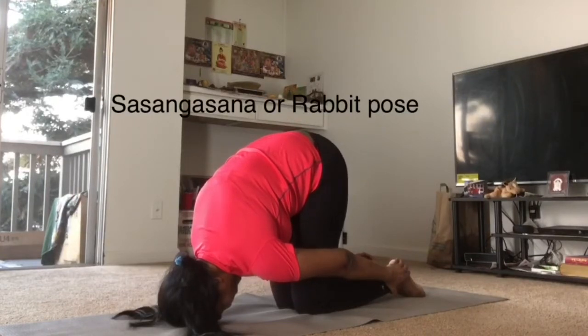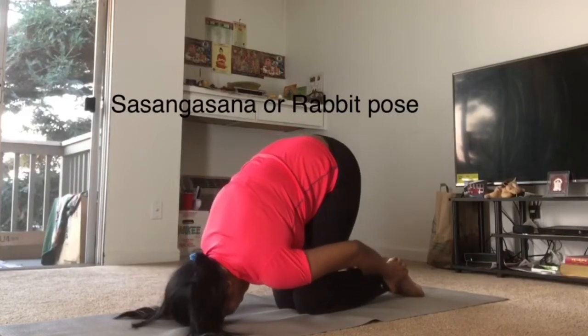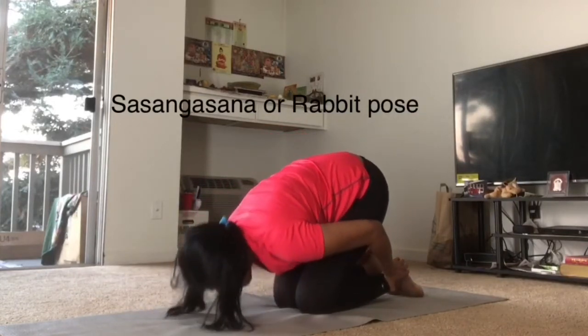These are very easy asanas. You can easily perform these asanas. By doing these 3 asanas regularly for about at least half an hour, for a month or two, you can completely reduce your hair fall and your hair also grows thickly.